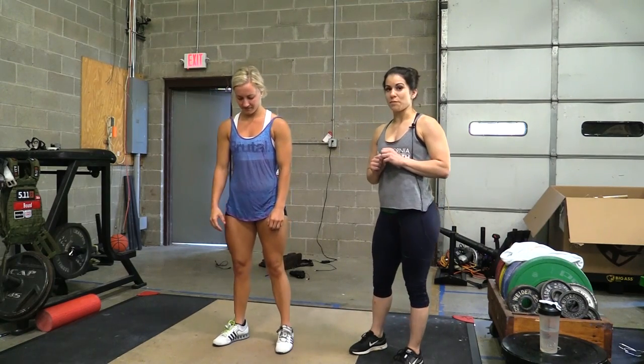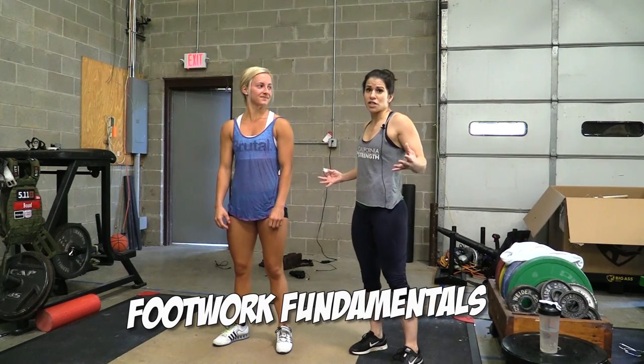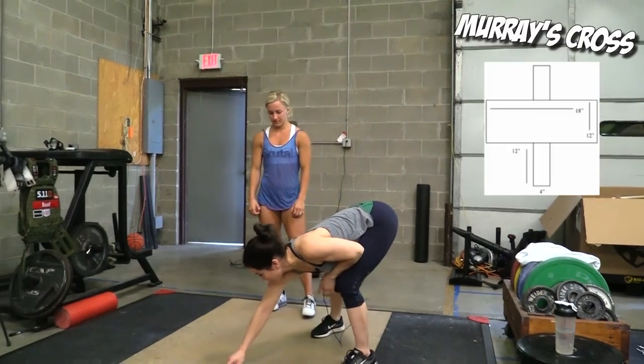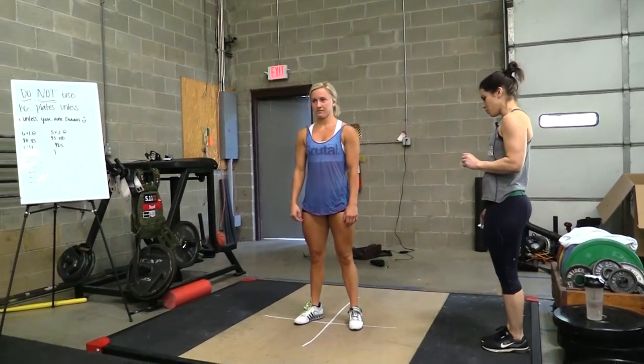The jerk being the limiting factor for a lot of people, we're gonna take a look at the footwork today. If we don't know where we're supposed to finish the jerk, how are we ever gonna get there? One thing I like to do is draw a cross on the floor when learning footwork, and I'm gonna have her jump and split to her footwork.